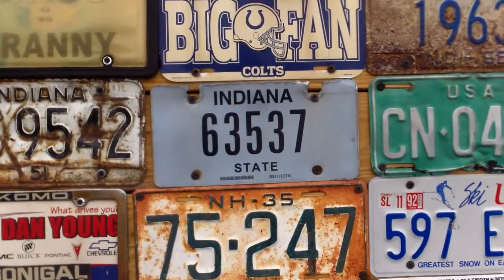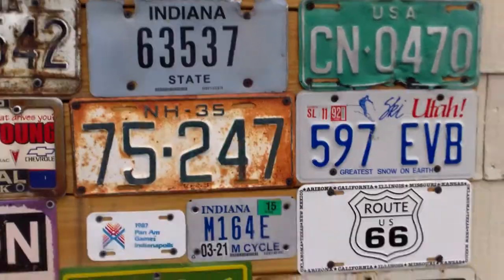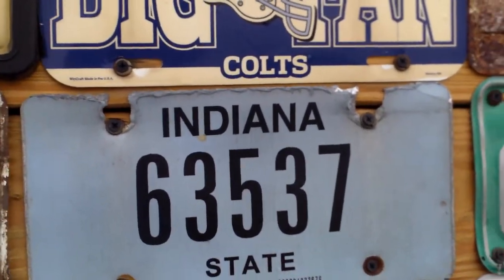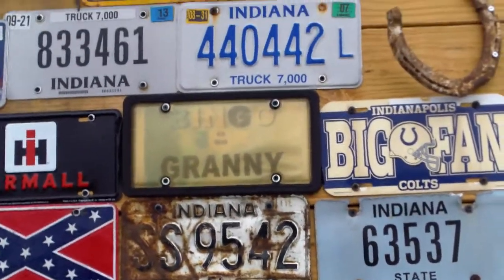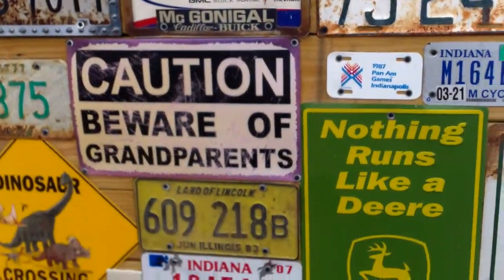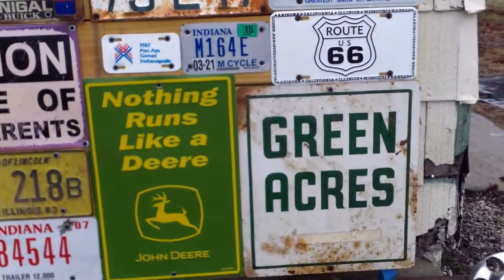The state license plate I got — it was laying in the yard here in front of the house. It looks like it got torn off of a police car. The Bingo Granny — I think Don gave that to Meemaw. Caution — Beware of Grandparents — Don gave that to Papa, and Papa hung it up out here.